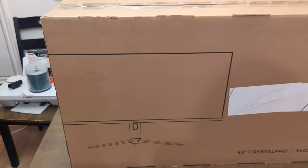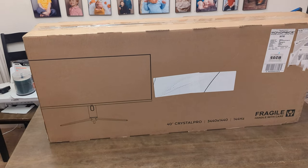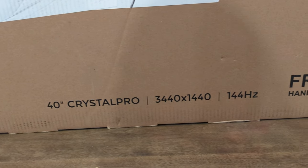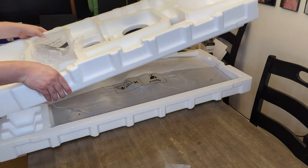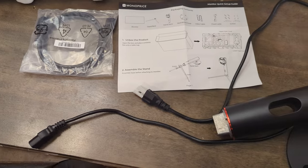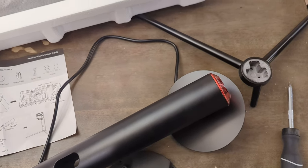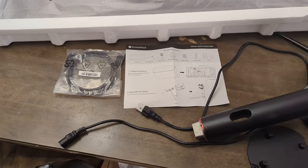The 40-inch Crystal Pro comes in a massive brown box with a depiction of the front and back of the monitor on each side. Key highlights of the screen, resolution, and refresh rate are also noted. The monitor is contained within a sturdy layer of styrofoam. Freeing it from its packaging and getting the included stand or VESA wall mount plate set up is a quick process. A power cable, DisplayPort cable, and quick start manual also reside within the box.